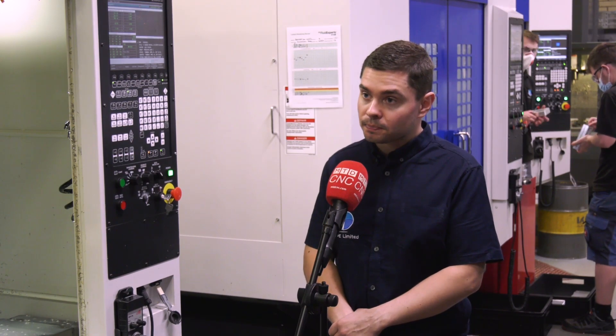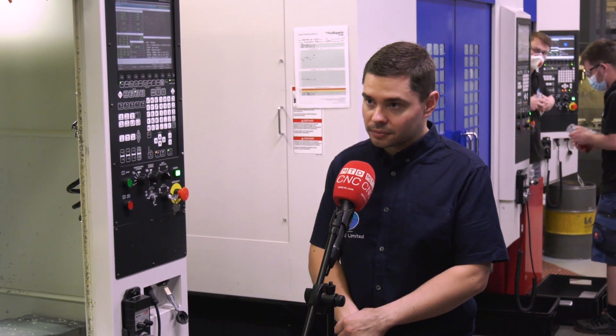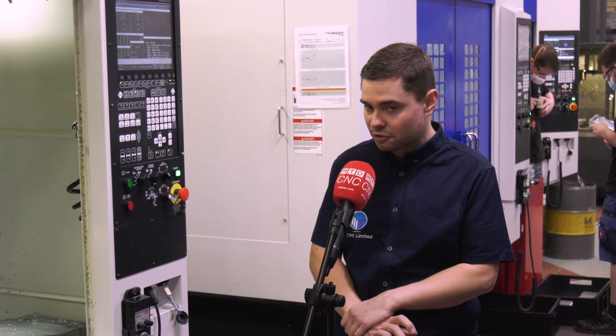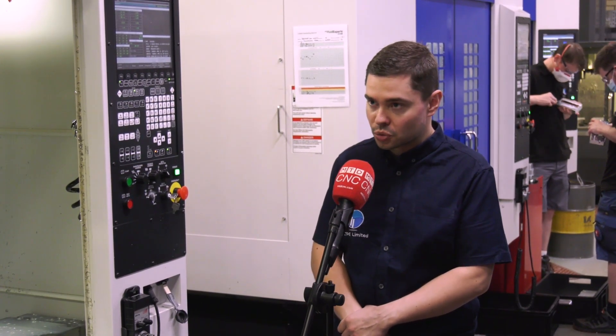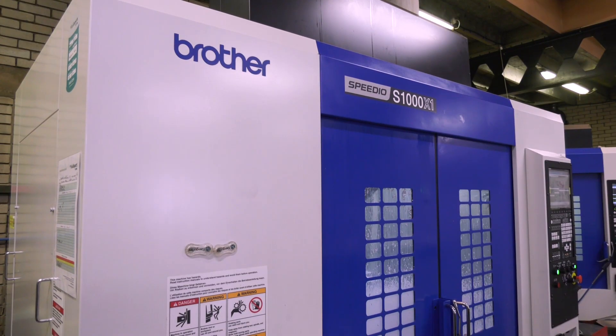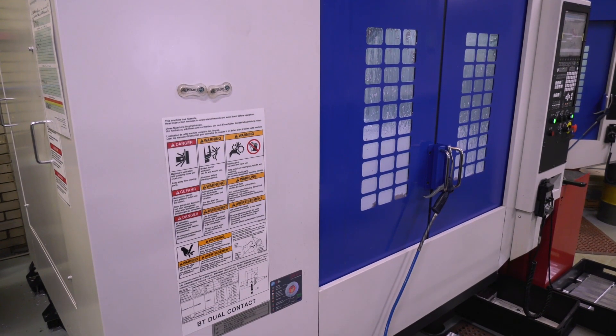How fast are they, Alex — how much difference have these machines made to your company, supplied by Whitehouse? Massive difference. The productivity gains when you go from a BT40 machine to a BT30 is huge. The tool change times, the rapids and the cutting feed rates require a different style and approach, but the cycle times are massively reduced with a BT30.